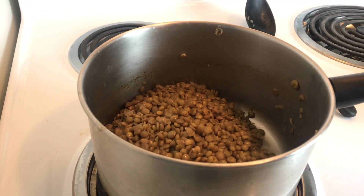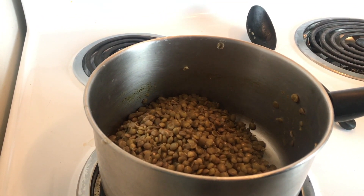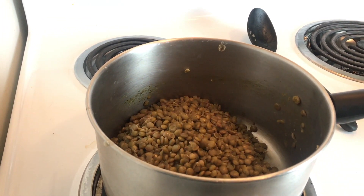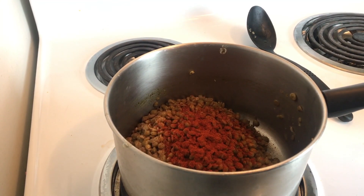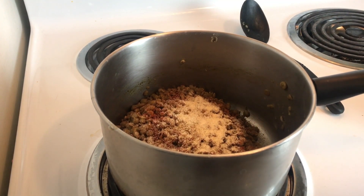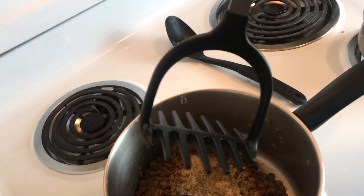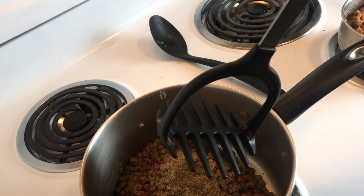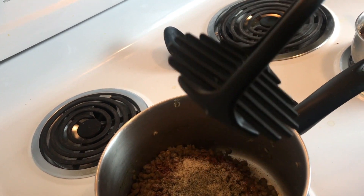To finish up the lentils, they're pretty good as they are with the bouillon, but I'm going to spice them up a little with taco-type seasonings: chili powder, smoked paprika — we really like that around here — cumin, onion powder, and pepper. Then I'm going to take a potato masher and mash them up so they're still in pieces but also kind of mushy.